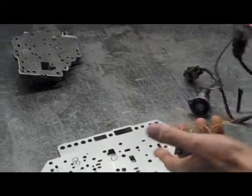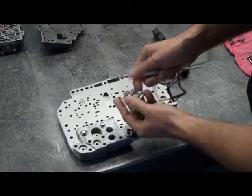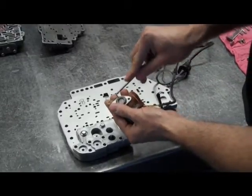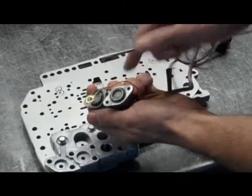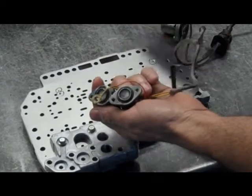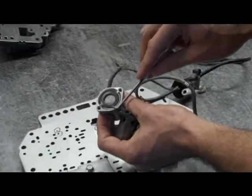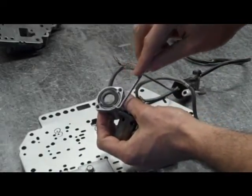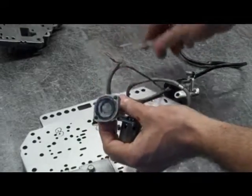Next we're going to put our solenoids on. This being a 1G has three solenoids. What you're going to want to look out for is that there's an O-ring on each of these solenoids — make sure that's in place. The pressure control solenoid has a rubber seal. Usually that's not going to fall out of place, but just be aware that it's there.